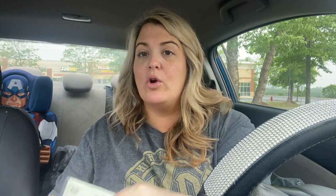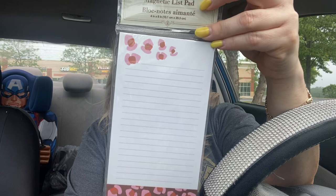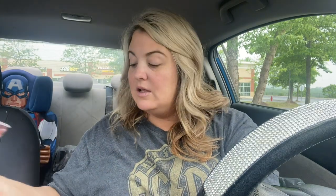I needed a new grocery list pad. I loved the animal print and I love that it's a magnet. If it doesn't have a magnet I can't really use it because we lose them - I'm going to be honest, we lose them.